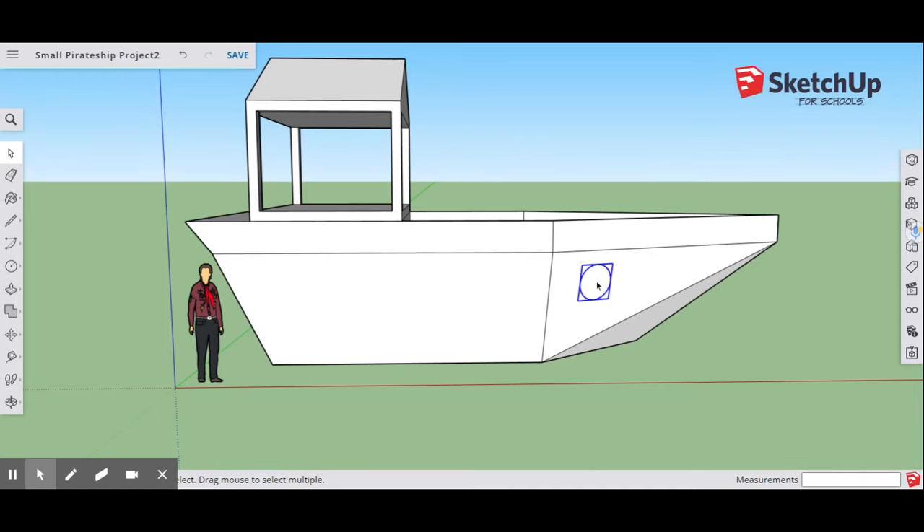Now that we have our porthole component, select it, hit the Control key, select the center, and drag to copy it. The Control key copies it. Move the copy anywhere onto the boat. Do that again — make sure you're centered on face, hit Control, and copy. Make a total of five portholes on your boat.